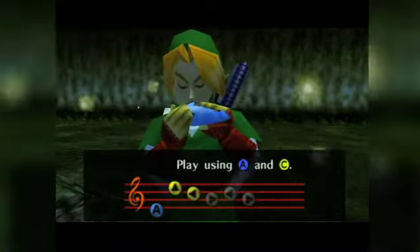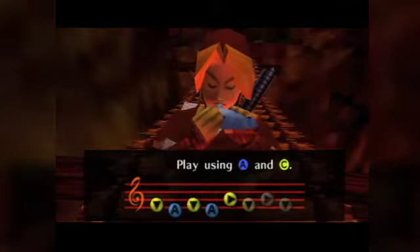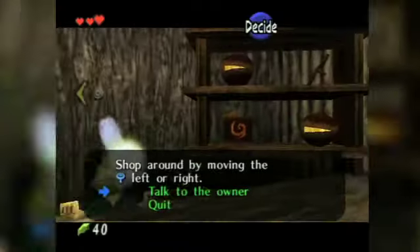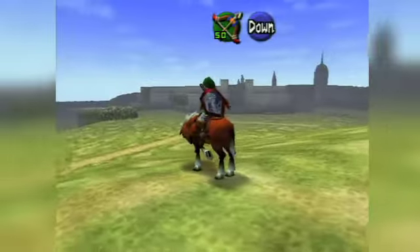Blowing into the mic to play an instrument wasn't the best idea in Spirit Tracks, but using the stylus to play the Ocarina is another story. Scribbling on maps, tapping on vendor menus, and dragging the in-game camera around would also keep frustration at bay.